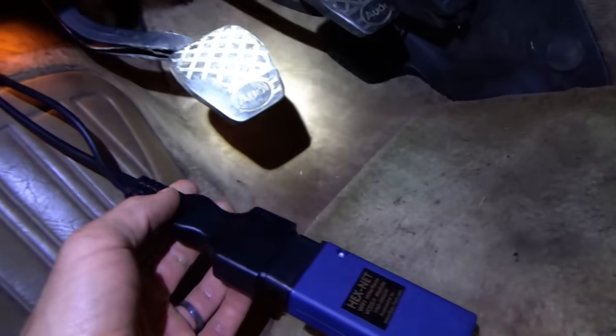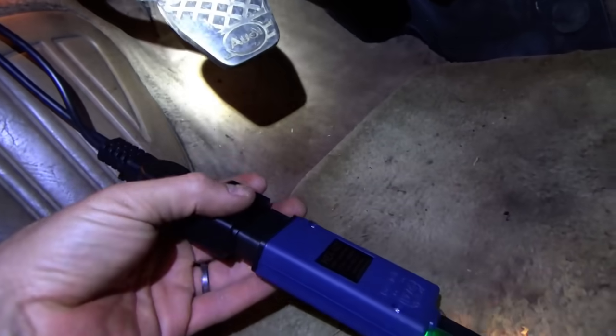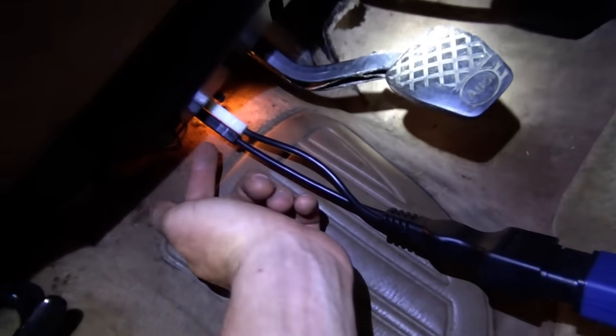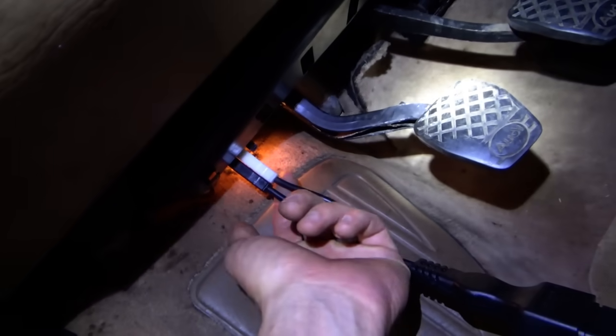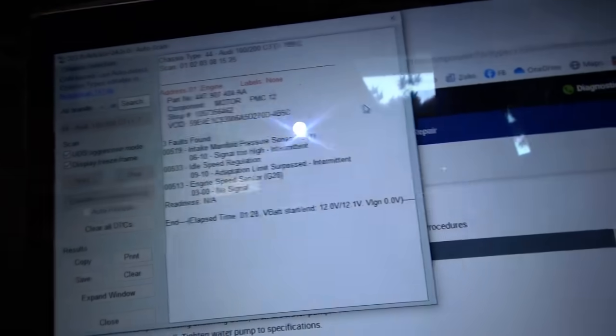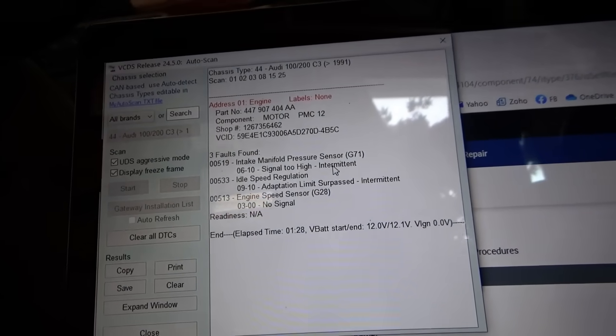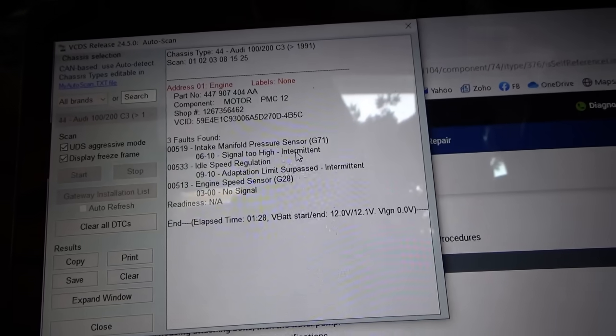Just for kicks, I'm connecting to the diagnostic port. I have the VCDS Rosstech OBD2 four-pin adapter — this is the power and ground, and this is the communication K-line. And this thing works — this is amazing. My question is, can we get live data? We had three intermittent codes there.